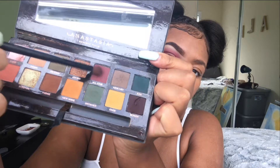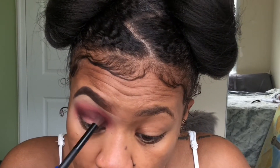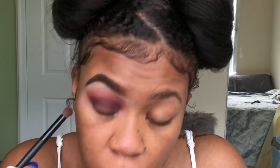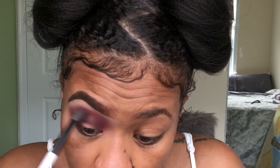I'm taking the Subculture palette from Anastasia Beverly Hills and taking this dark burgundy shade and deepening it in my crease a little bit, nothing too spectacular. I only used three shadows before I cut my crease, so it was real simple.